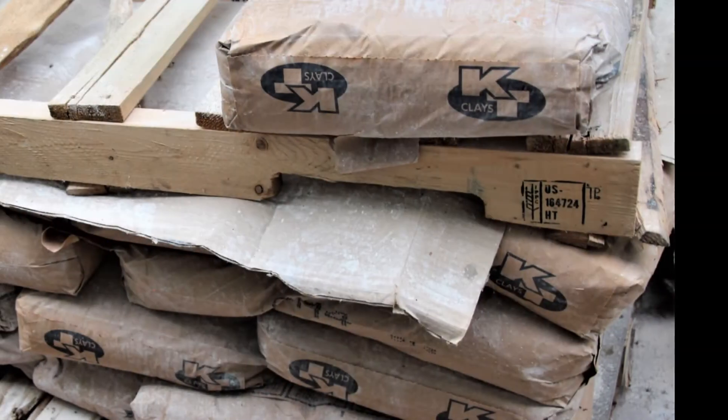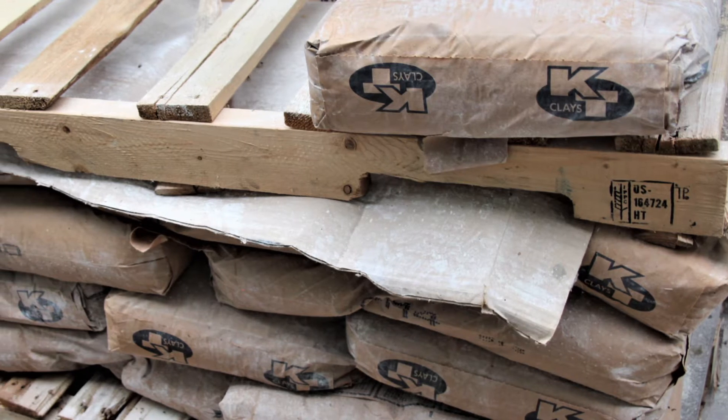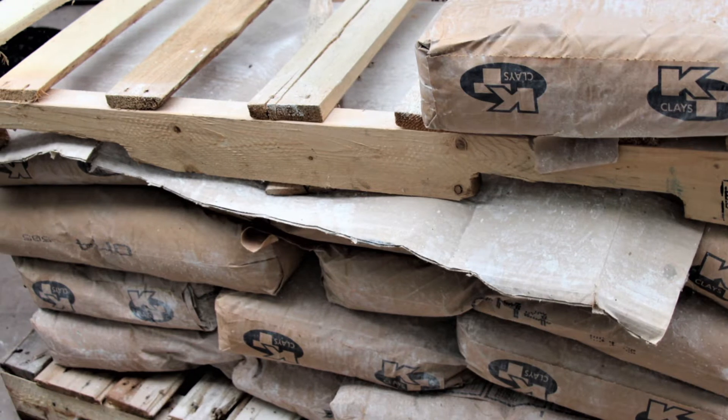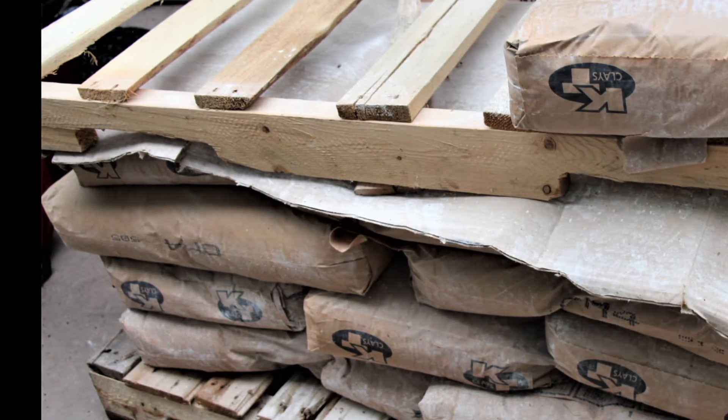Other clays have shown to be toxic and to agitate the gills of fry at various larval stages in walleye. The clay itself is sold at a fairly low cost, but shipping can be a higher expense. Therefore, buying in bulk for future years can be cost effective. The clay has a long shelf life and is shipped dry in 50-pound bags.